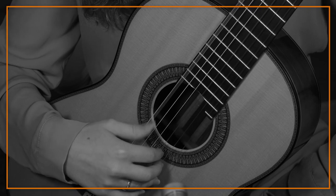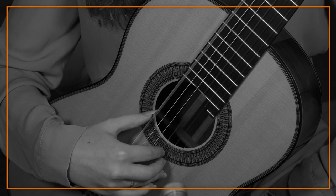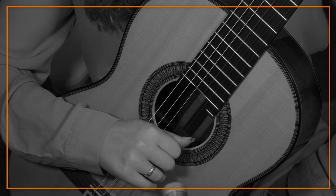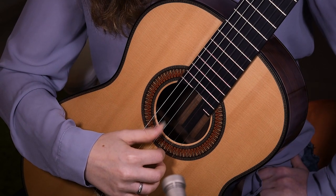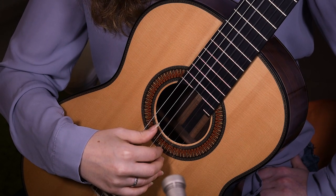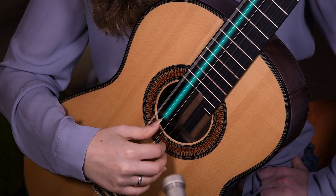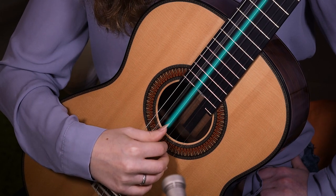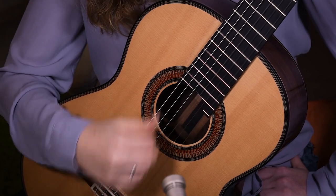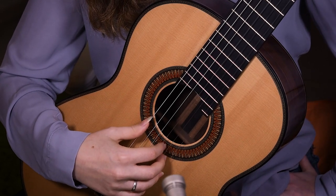Another thing you want to make sure is that you don't catch the string with the nail — you hear how noisy that is? You don't want that. You want to take the string first on the flesh and then go through the nail. Now let's do it the other way around — from the higher bass to the lower one. So we go to four, play the fifth, go back to stop the fourth, then move to the sixth and stop the fifth. Once you get the hang of it, it's basically the same thing but backwards, and then you try to put everything together.